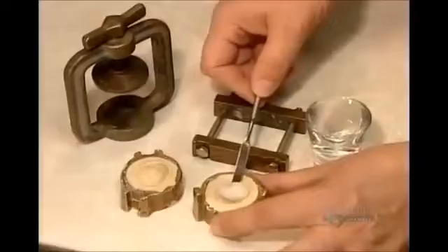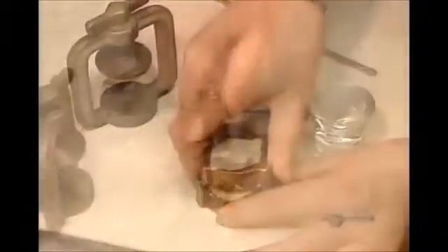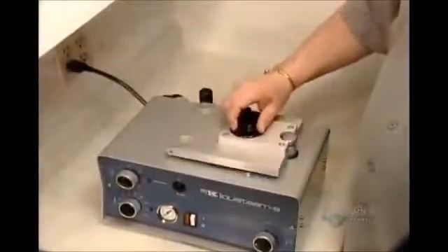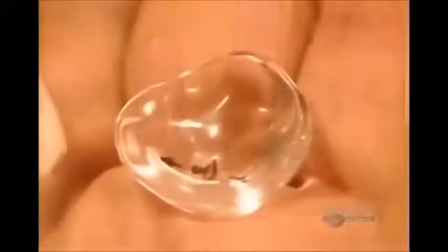Now they put a wad of acrylic plastic dough into the mold, lock the mold into a press, and submerge it in a high-pressure curing unit for 25 minutes. Then they cool the mold in cold water. Here's the original impression compared to the acrylic model they've just cast. This model is called the fitting shape because they use it to fit and mark the positioning of the fake iris.